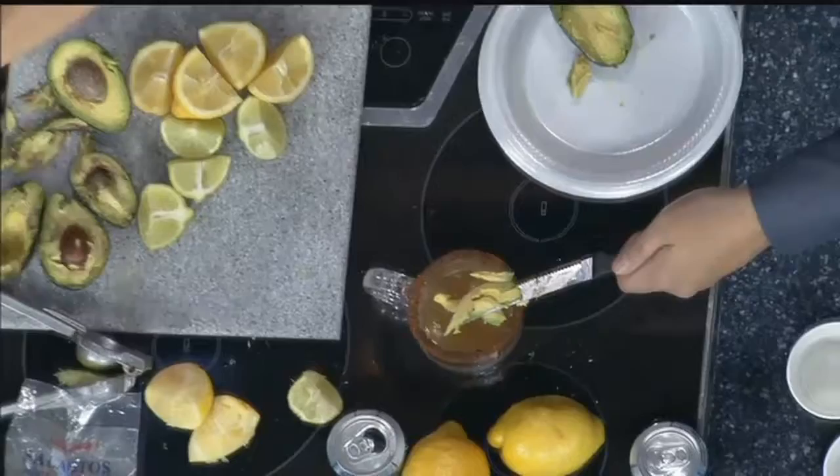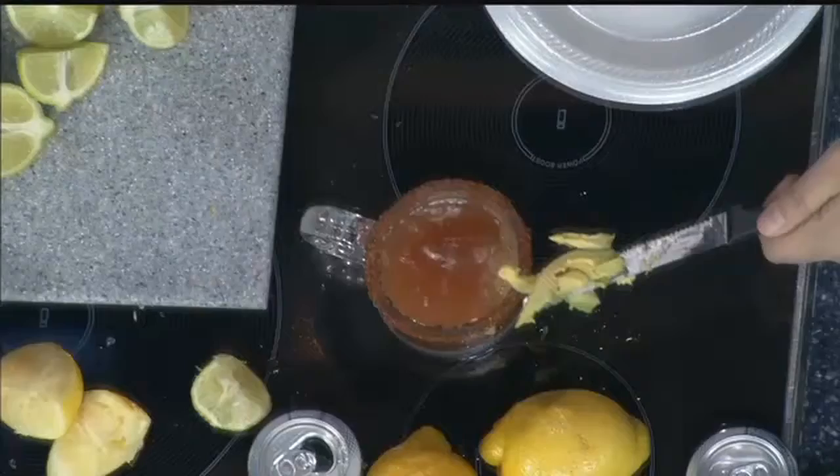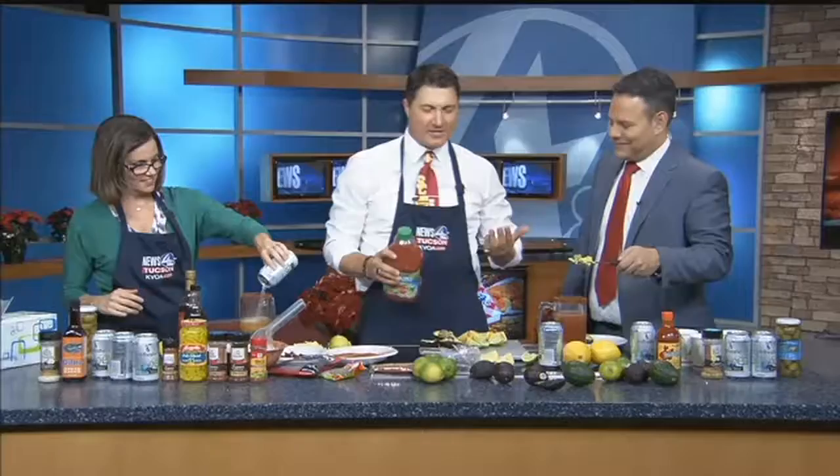The recipe can be seen on KVOA.com. People know micheladas in other parts — if you go to other parts of the border southwest, sometimes they call them Chabelas. In Mexico City they call them Ojo Rojos. They have these different names. Basically it's Clamato, sometimes beer, but in my case soda water.